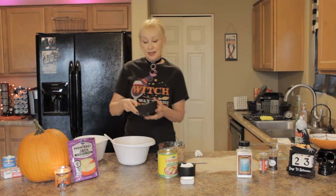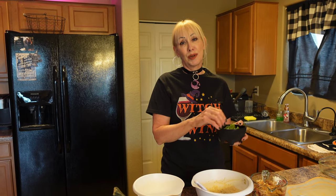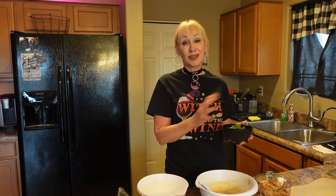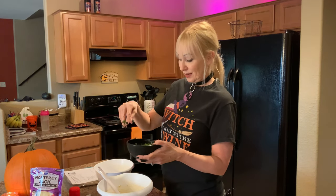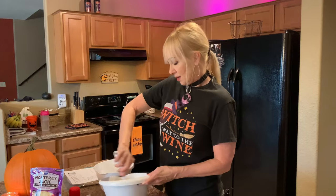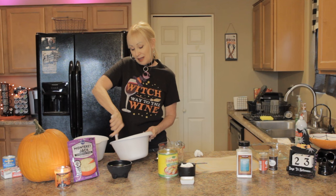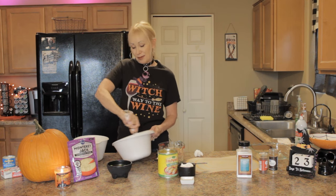Now we'll add in fresh chopped cilantro. You don't need to add it if you don't like it — you could put it on the side for people to add on top later. But we all like it in here, so I'm going to throw in just a couple little handfuls and stir it up. It gives it a lot of flavor. I love cilantro, though some people don't.